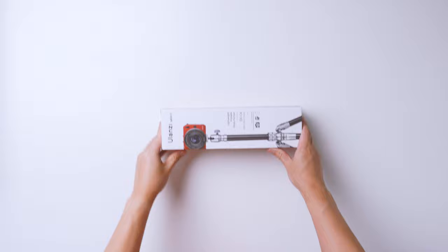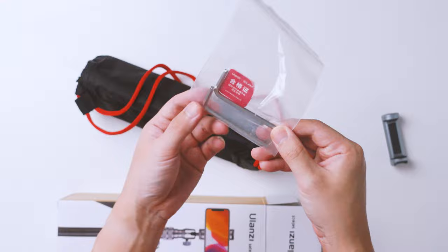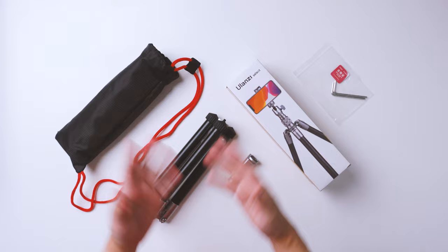Now that we're back and I've had some time using this, let's cover a few components of this tripod. We'll be doing an unboxing, specifications, pros and cons, and then my verdict. Let's repack this to see what comes in the retail package. So here you have the phone holder which comes separately, some allen keys to screw in some parts of the tripod, and it comes in this very neat little pouch. And here's the tripod itself.